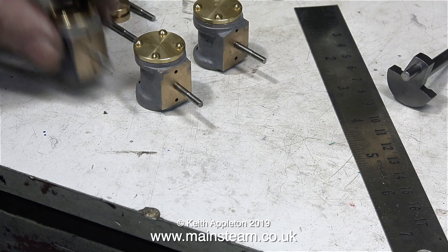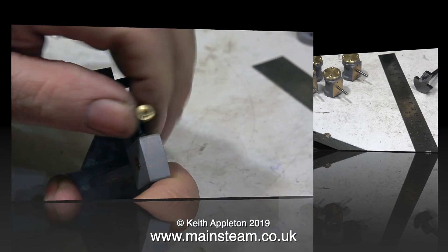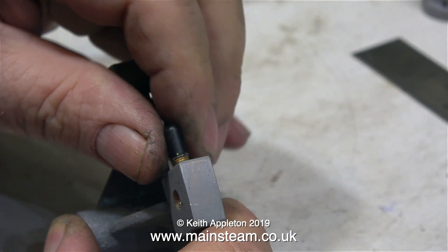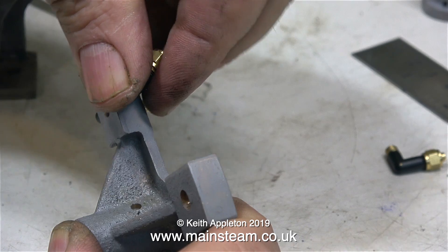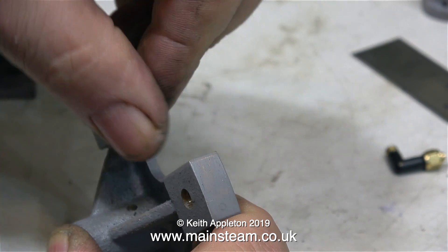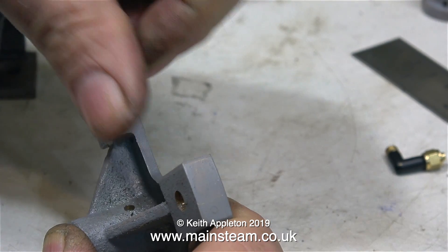For the bottom cylinder covers, a different approach is required as they need to be removable to allow the piston ring to be changed. So for that reason, I'm going to use gaskets on the lower cylinder covers, but the gasket material needs to be much thinner than the stuff I normally use. In this clip, I'm removing the steam fittings that are temporarily fitted so I can paint the engine, and I won't be refitting these parts until almost at the end of the build.